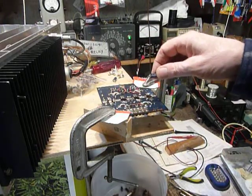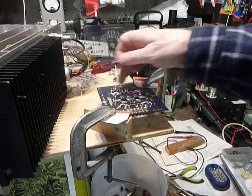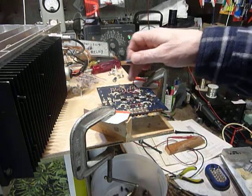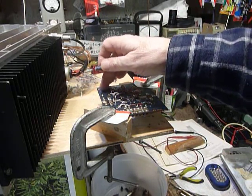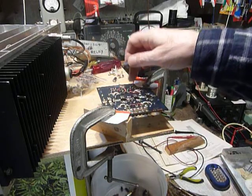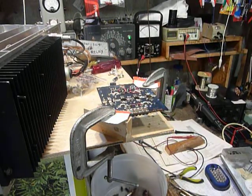I did have to take the capacitors out — I took both out. I'm going to put new ones in. Those are for anti-oscillation, and I checked those two and one of them had reduced in capacity by a considerable amount, so I took them both out. Okay, that's it guys — just wanted to show you that. 73s and Heathkits forever.